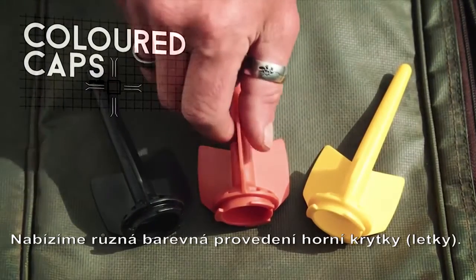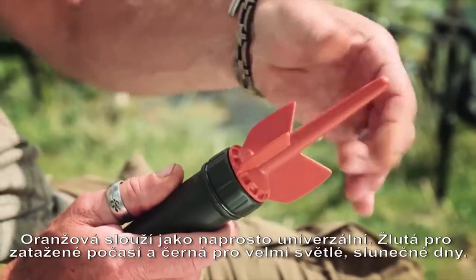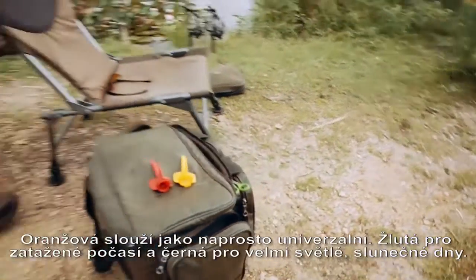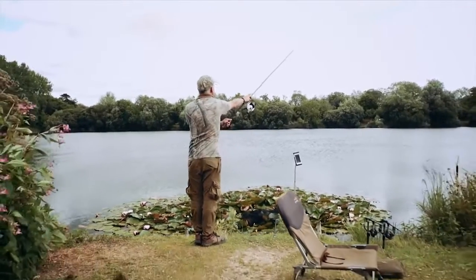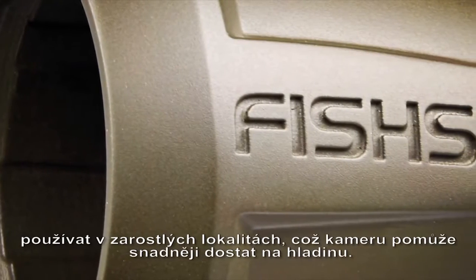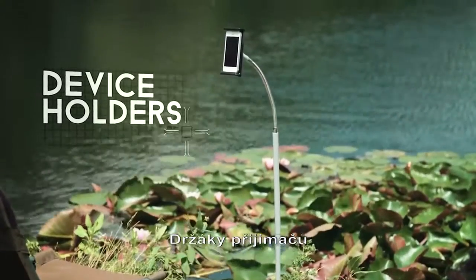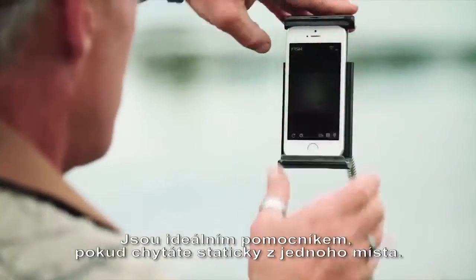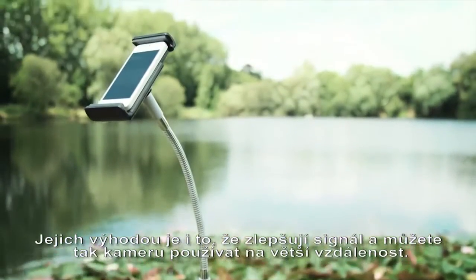We offer different colored caps for use in varying light conditions to make spotting your FishSpy even easier. There's orange for all-round fishing, yellow for overcast days, and black for bright sunny days. Our foamy rings can be used on ranges over 30 meters or when fishing in weedy waters to help FishSpy pop back to the surface quicker. The stand spike works with most tablets and most mobile phones, great for when you're fishing at a fixed location. It has the added advantage of raising the height of your device to increase the range.